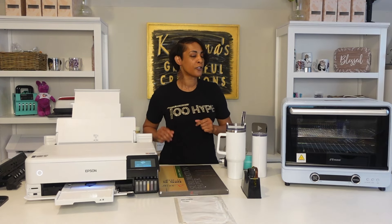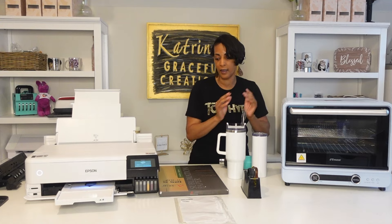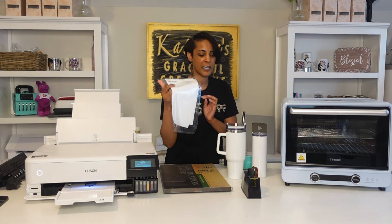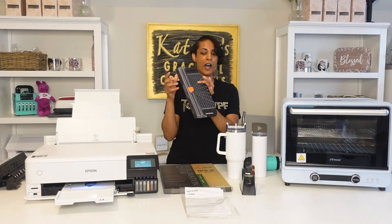I have everything laid out that I'm going to be using for today's project. I'll be starting with my Epson EcoTank 8550 — this is converted. I do have a full video where I showed how I converted it using sublimation ink. I'm also going to be using my sublimation oven from Heat Transfer Warehouse. I prefer the oven when I'm doing tumblers, but you can use a mug press as well. I'm using sublimation paper, the 11 by 17 size. You'll also need heat shrink bags, heat resistant tape, and a heat gun.